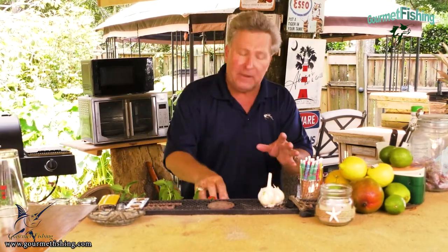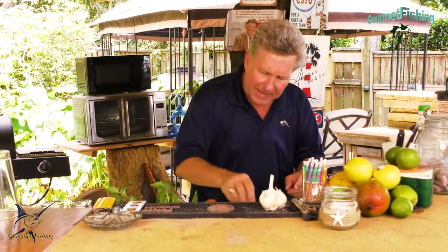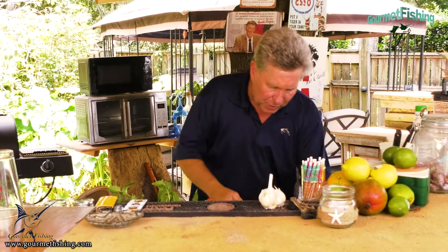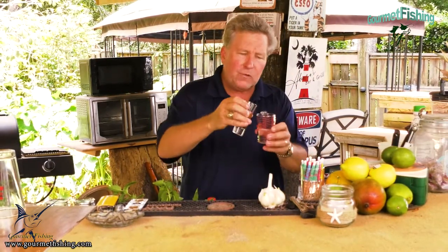We got some cream of coconut — that's the same stuff we'd use in a piña colada — we use an ounce of that. We've got some heavy cream, 40% heavy fat cream, we use an ounce of that. And right here we've got an ounce of our tropical elixir, which is a bunch of different rums combined together. And then we've got about four ounces of crushed pineapple including the juice, so we didn't strain it. We're gonna bring all that together.